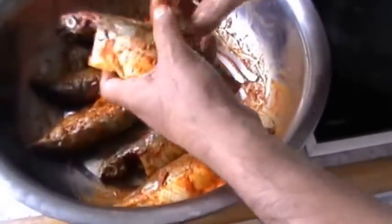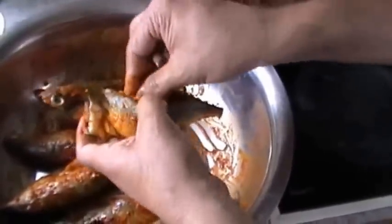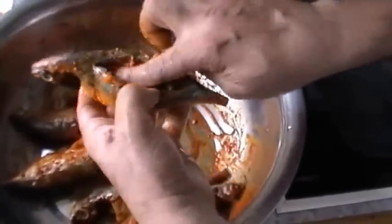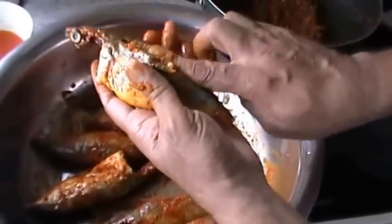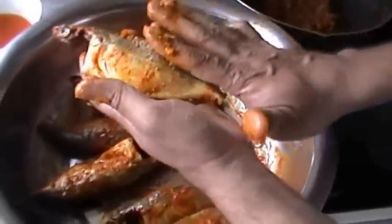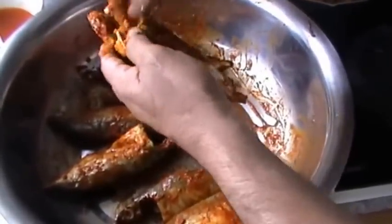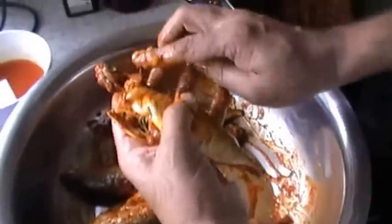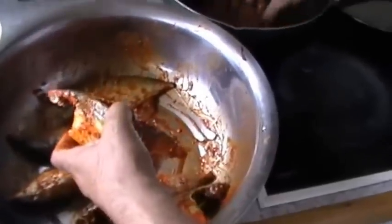Take a mackerel, take a little of the fried stuffing — this onion stuffing — and fill it up into the pocket, and a little on top. Keep it aside. Take the next one and similarly fill up all of them.